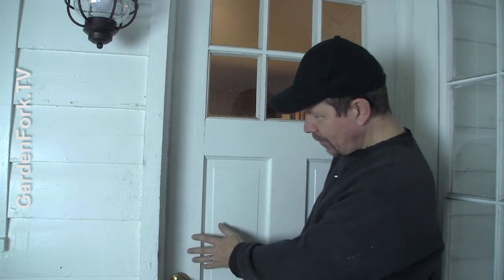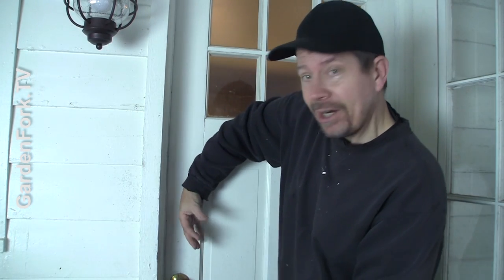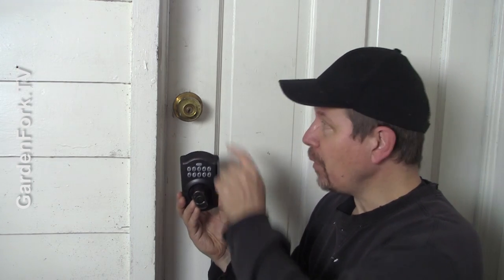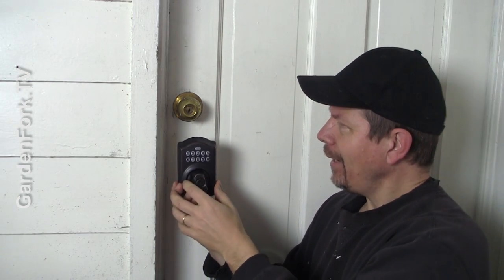First, you want to think about placement of the deadbolt. The whole idea is to keep people from getting into your house. Traditionally, deadbolts go above the doorknob. But if someone could break through this pane and get their hand down here, they could unlock a deadbolt up there. I'm going to mount the deadbolt below the existing doorknob — just a little comfortable space — so no one can get their hand in and over.